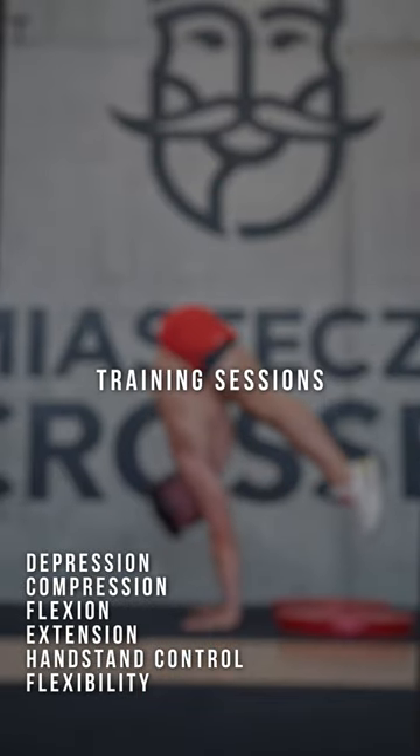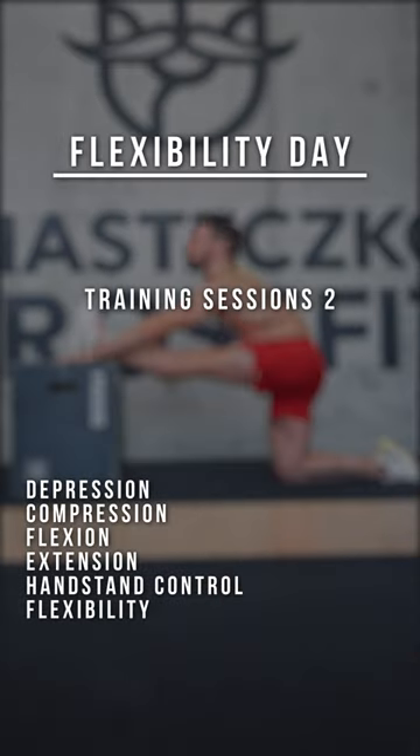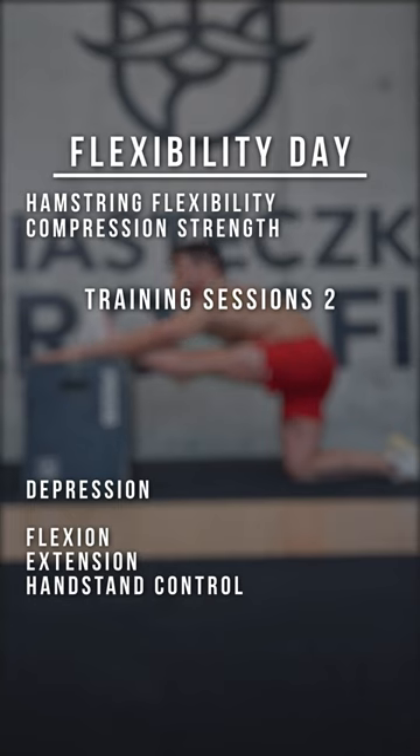Training sessions can get long, and it is recommendable to divide your goal into two or more sessions per week. On your flexibility day, you will focus on hamstring flexibility and compression strength, giving your wrists and shoulders a rest.